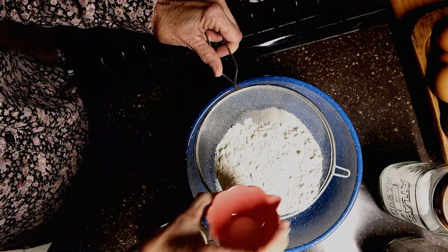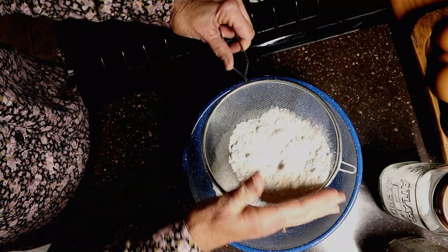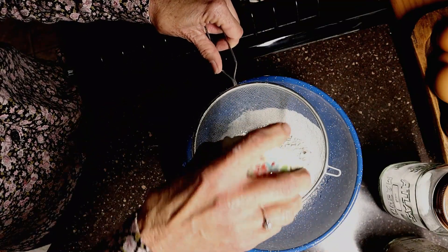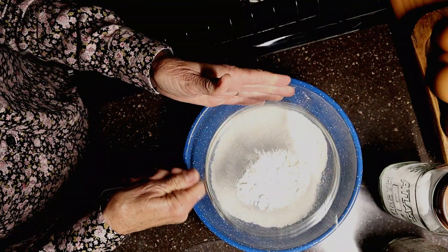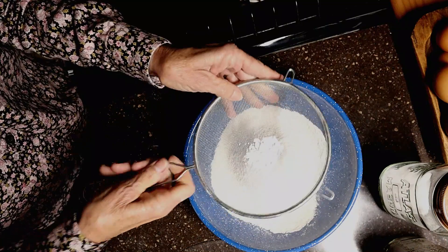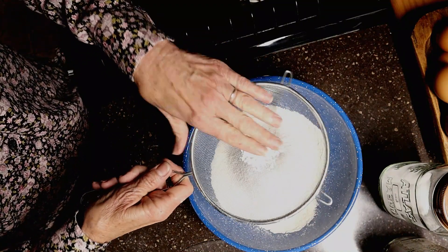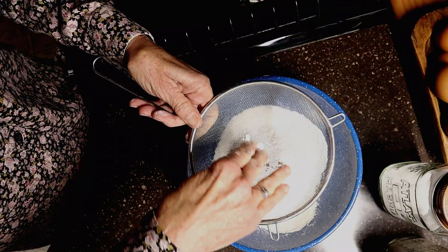Now we're going to add our salt and sift it some. Then we're going to add our baking powder. The sifting step is really important with the baking powder, and you'll see why in just a second. The baking powder can clump up like that.